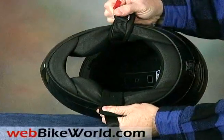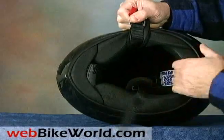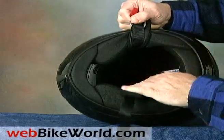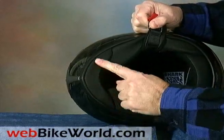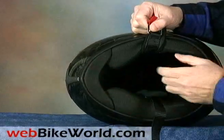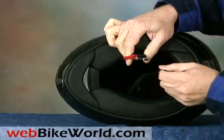Underneath, the RSF3 has the typically soft and cushy Shark fully removable liner with what they call 3D padding. The helmet comes with a large removable chin curtain, which helps reduce noise. It works well, but it does make us miss the vent holes through the chin bar that much more, because it does block some of the ventilation in this area.